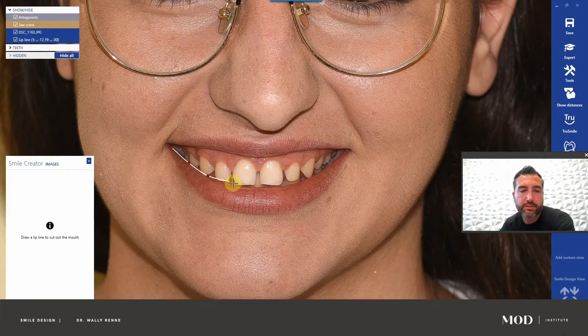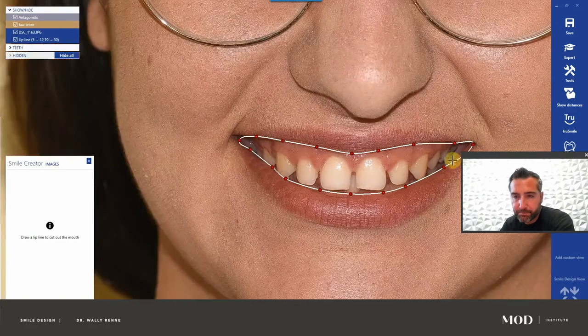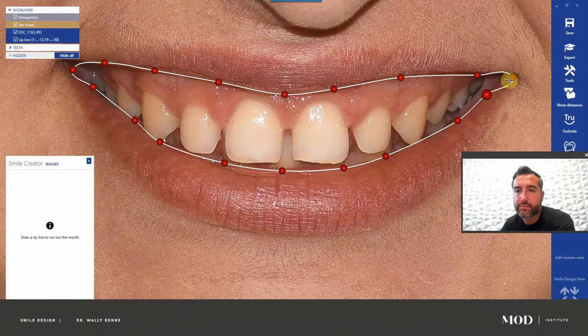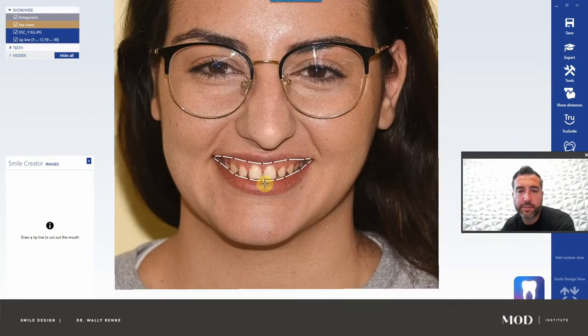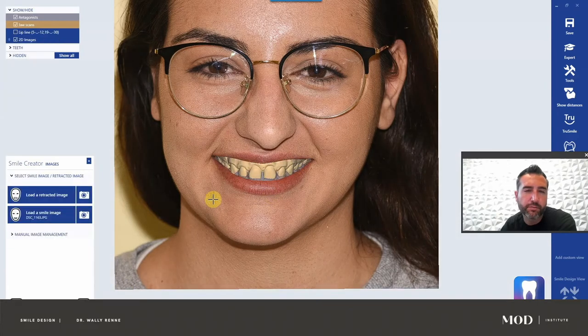Now it's asking us to draw the lip line — basically just circle the lip, being super careful here. You can add points by double-clicking and you can click any ball and move it. Take your time. Over here you have to add some more balls so you can follow the asymmetries and curvature of the lip. If you want my personal philosophy on what I'm looking at with this case as I go through it, look at the first video.